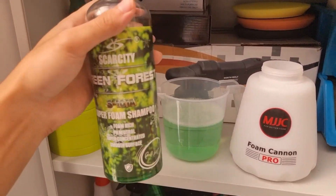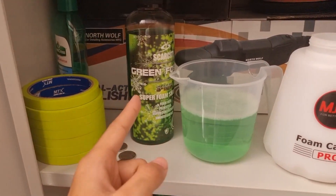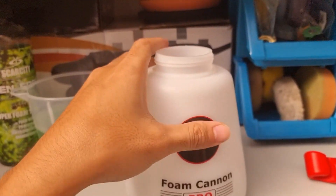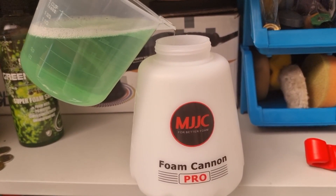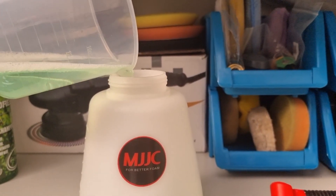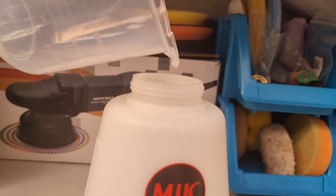The shampoo I'll be using for this review is the Scarcity Green Forest S101A Super Foam Shampoo. I've already diluted it 1:20 — so 20 milliliters of shampoo to 400 milliliters of water. Another big advantage of this MJJC Foam Cannon Pro container is that it has a big mouth, so you don't need any funnel to pour your car shampoo into the container. You can easily pour it without making any spills.